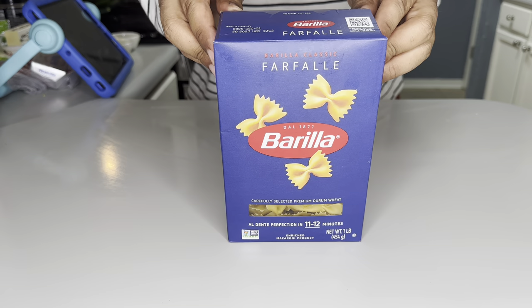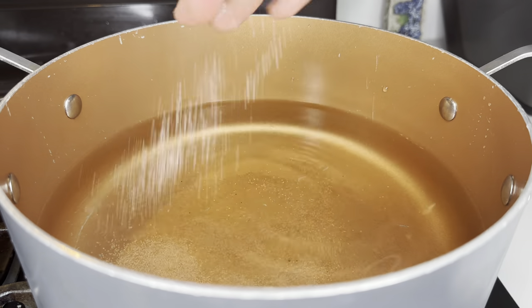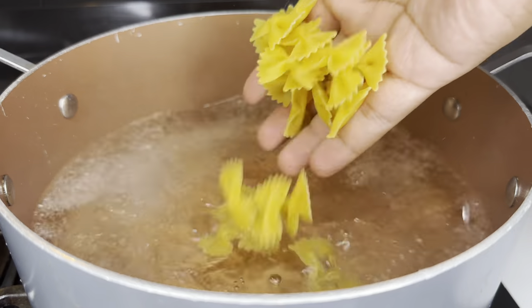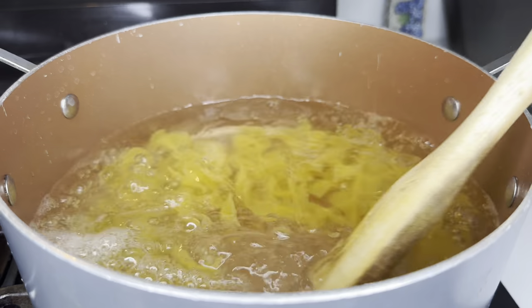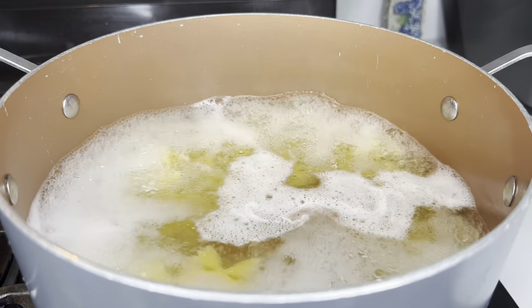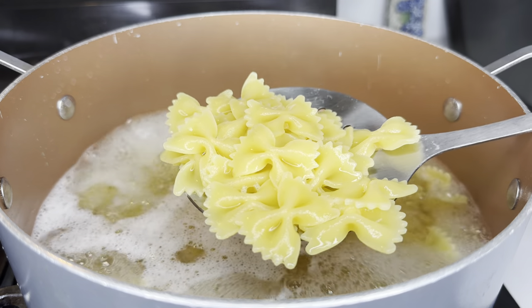Of course, we need something to scoop up this creamy dip, and for that we're going to come with our bow tie pasta. It's super simple — just salt some water, bring it to a boil, add your pasta in, and cook it al dente. For this specific brand it only took about 11 minutes. You could always use regular chips, but using fried bow tie pasta is just going to intensify this dish and make it more gourmet.